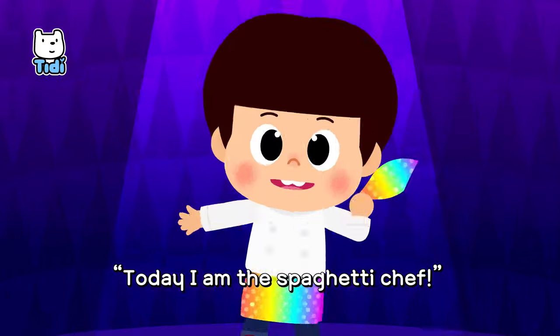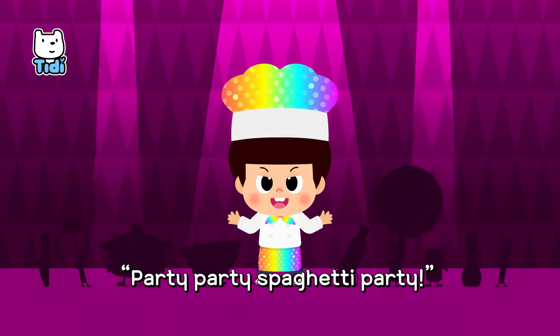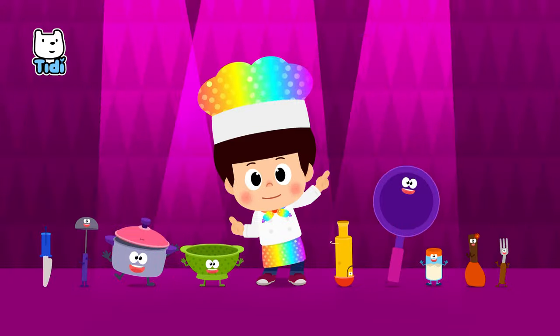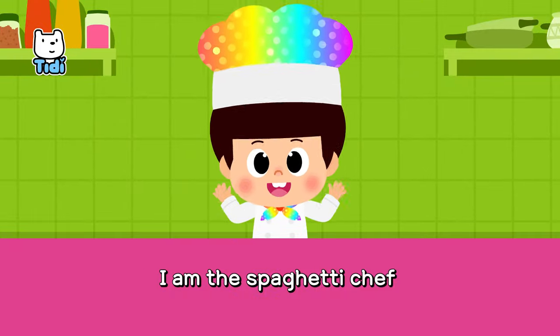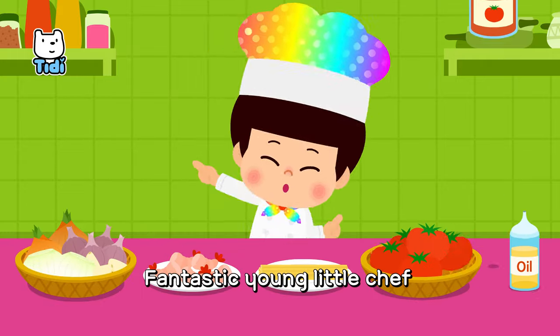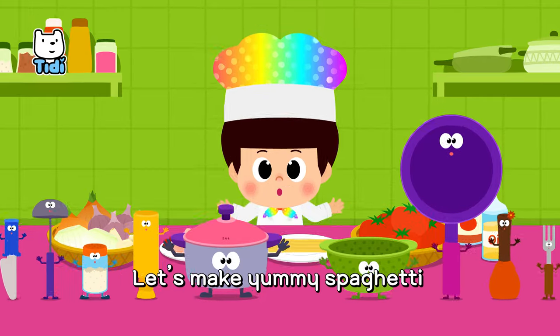Today I am the spaghetti chef! Party, party, spaghetti party! I am the spaghetti chef. Fantastic young little chef. Yum, yum, chop, chop, slurp, slurp. Let's make yummy spaghetti!